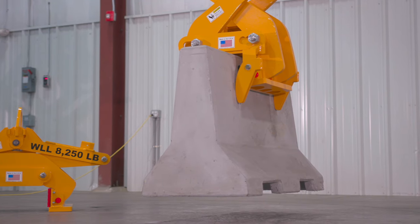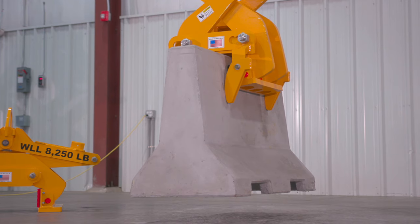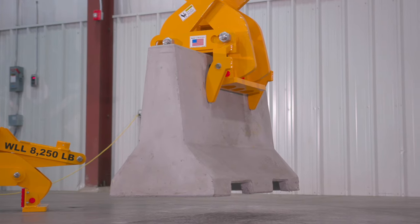Both models are designed to handle barriers with a top surface of 6 to 12 inches. These dimensions include the standard Jersey barrier and less common California and Texas barriers, along with barriers that have a Type-F profile.